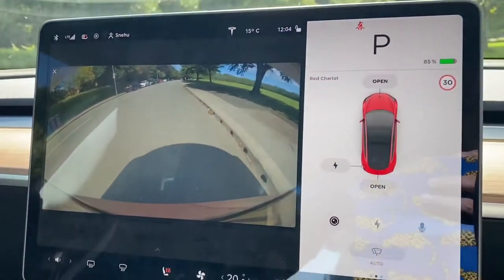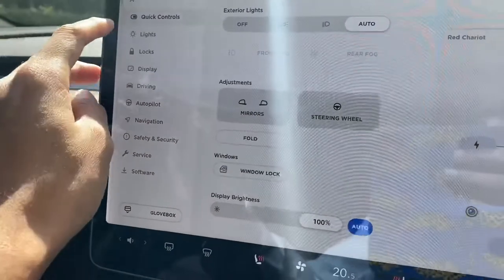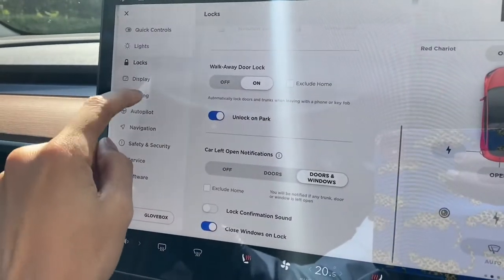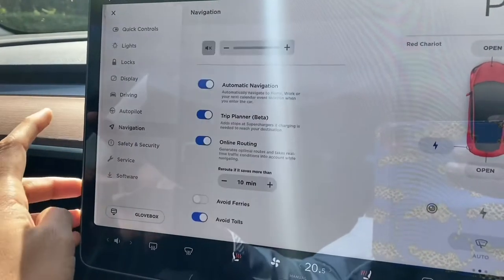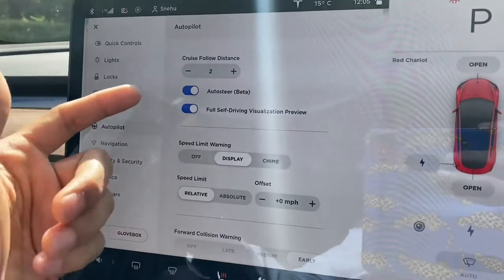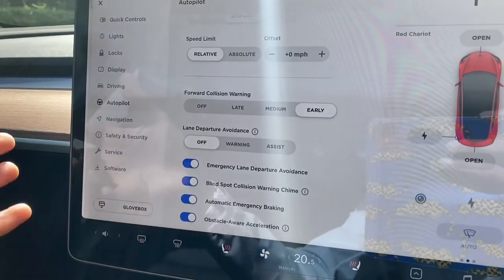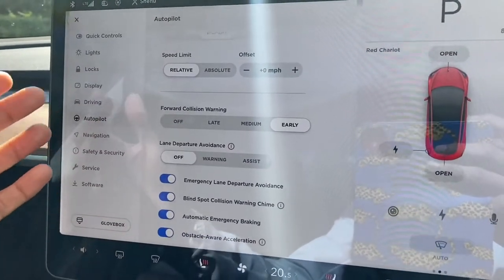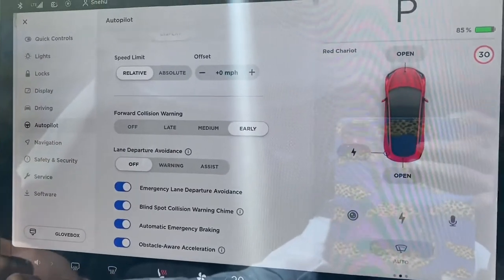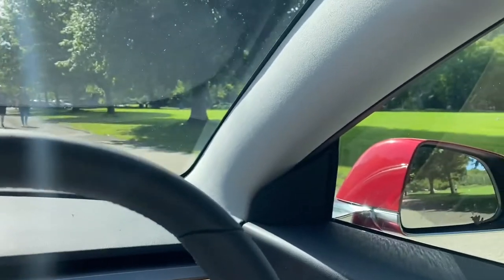There are the usual car call features. In settings, you have lights, locks, driving modes, and navigation settings. One really good feature, especially on the motorway, is Auto Steer and Auto Lane Assist — the car stays in the lane and, if the lane turns left or right, it turns automatically to a certain degree. When I'm doing long drives between Oxford and Liverpool, it's quite helpful.